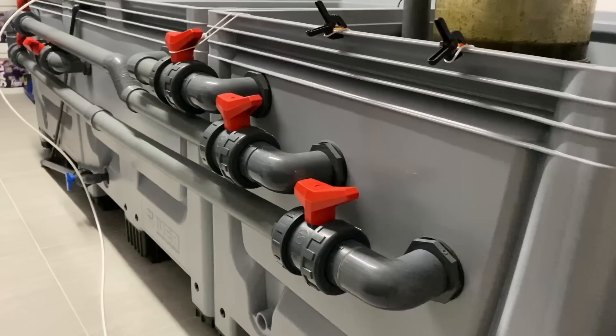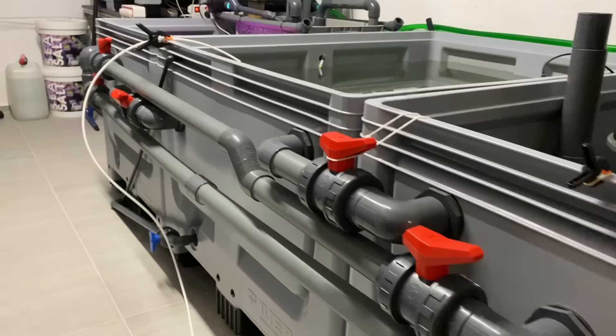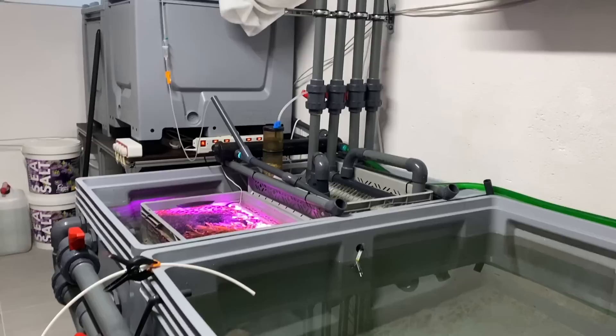The second box is not for osmosis water but is used for the water change. The flow can be diverted from the first box to the third one.